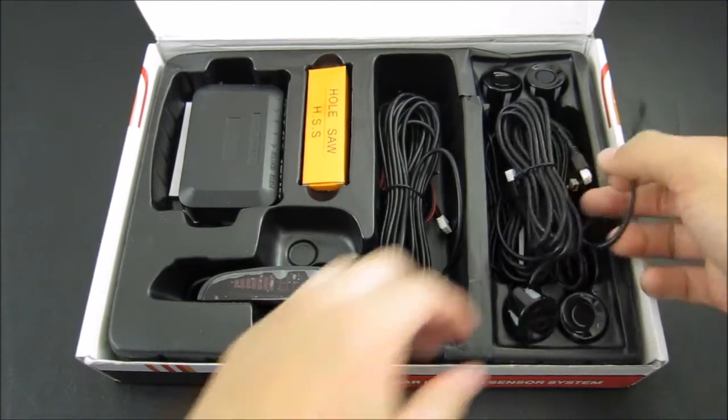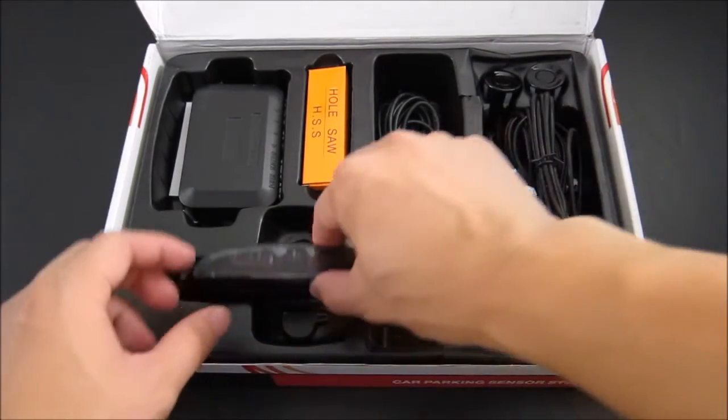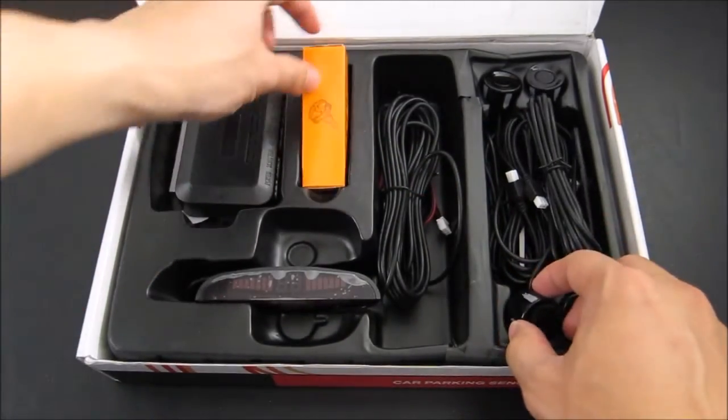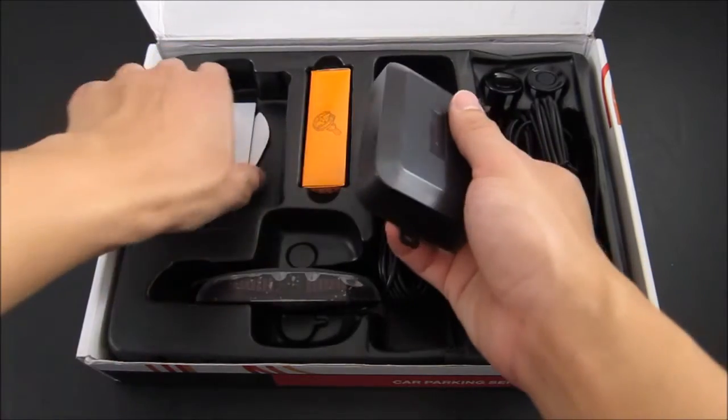Inside you have four different sensors that you will use to put in the back bumper of your car. You have the LCD panel, you also have the drill bit so that you can drill the hole for the sensor. And then finally you have the CPU that controls the unit itself, and you have some tapes.